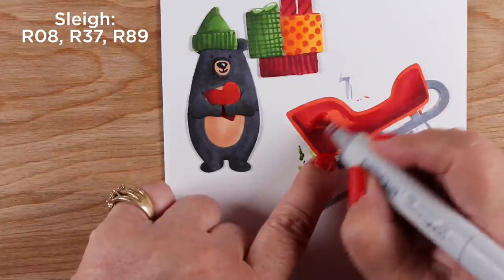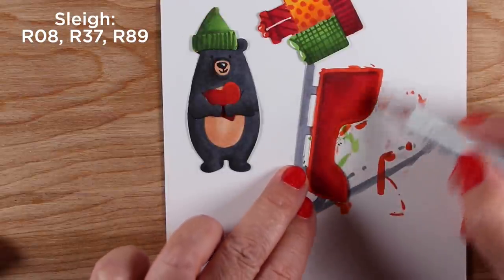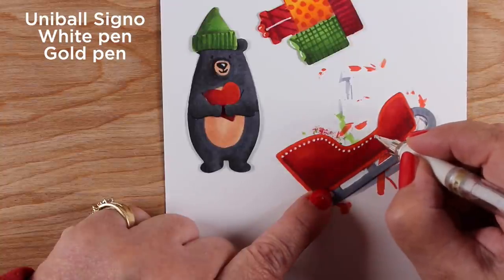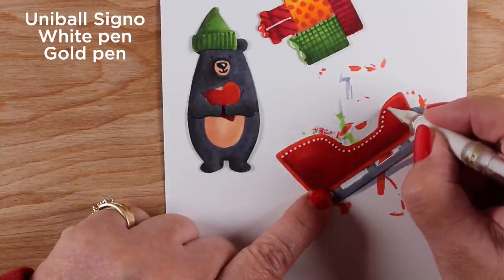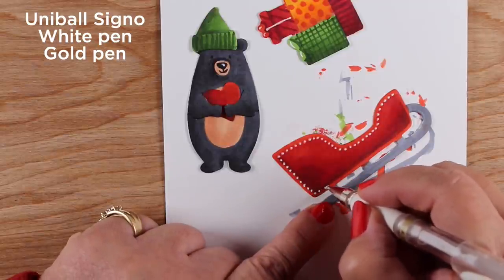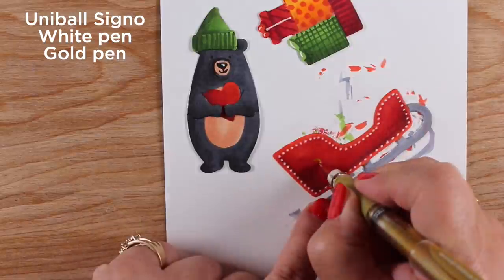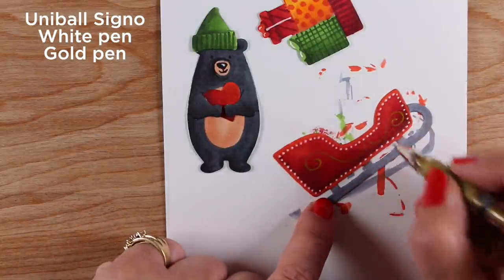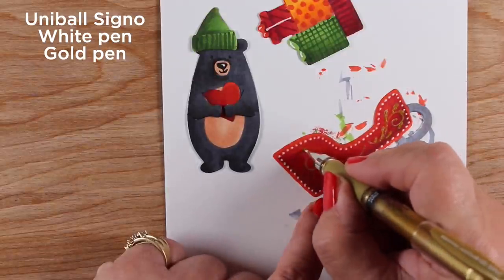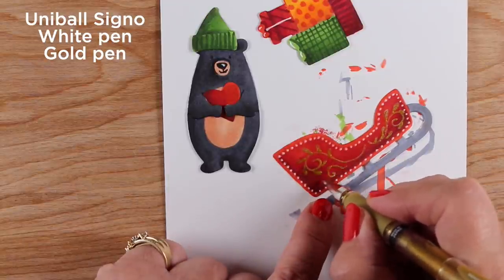You can decorate the sleigh any way you want — if you've got a sentiment that fits on your sleigh, you can put that on there. I'm going to use my Uni-ball pens — a white one to go along that darker edge on the inside — and just add little dots all the way around. This covers up any unevenness in the border I created, so it doesn't matter if it's not perfectly even. I also have a gold pen in the same brand and I'm going to make some swirlies with it, filling in the rest with doodling — just something shiny so the sleigh is decorated. You could also use swirly stamps — lots of different ways to decorate a sleigh.